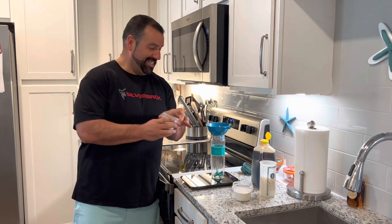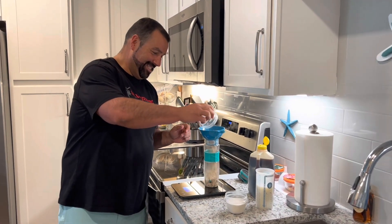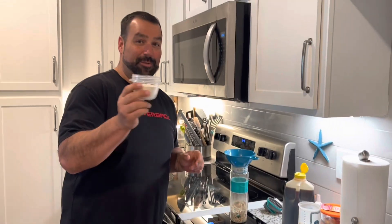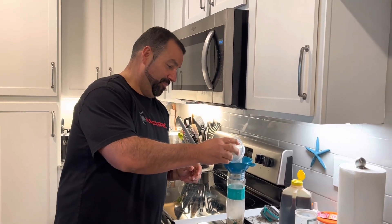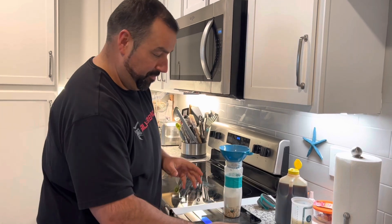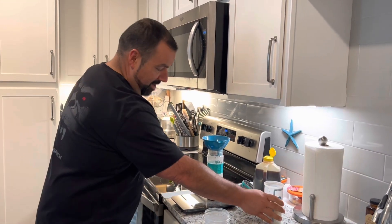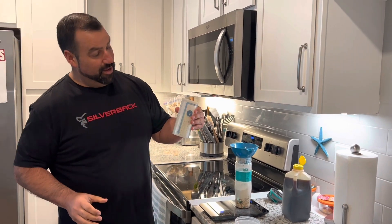50 grams of oatmeal, two scoops of protein, and 300 milliliters of skim milk.